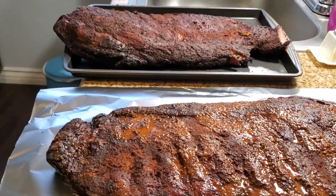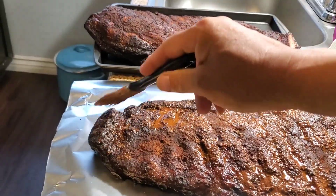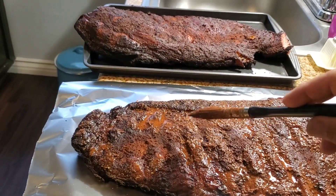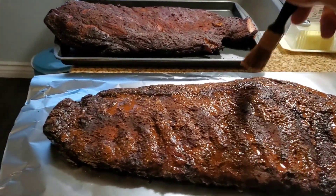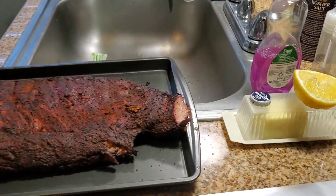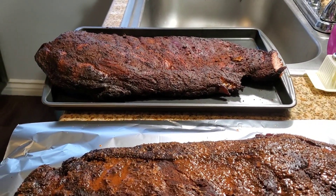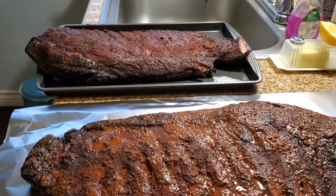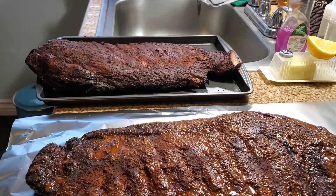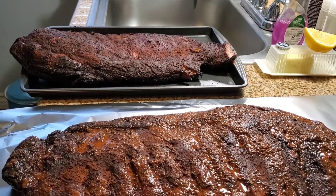Now we've got the ribs off the grill — they've been on for about three to five hours, nice and smoky. I did a little taste — they are awesome. We're going to mop them one more time and then put them back wrapped in tin foil for two more hours, which will steam them and finish getting them nice and tender.